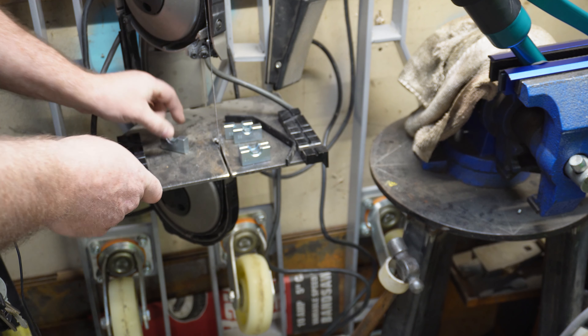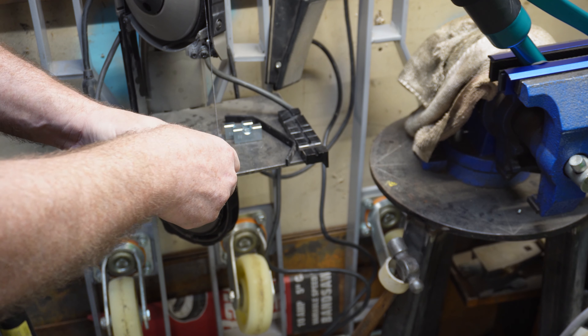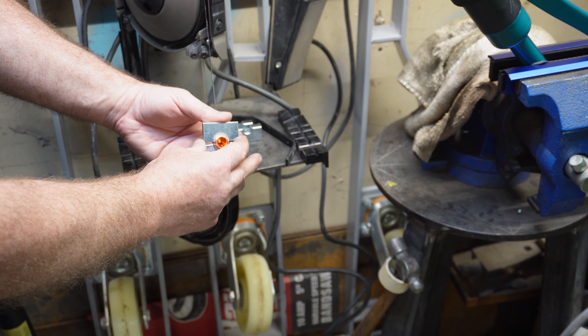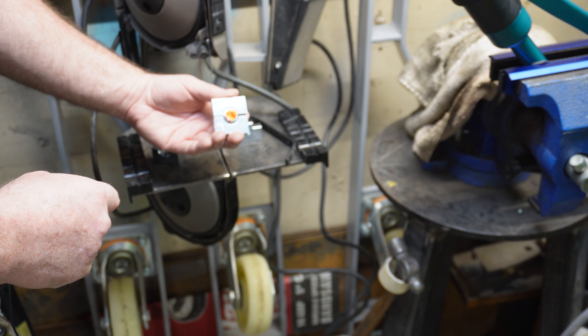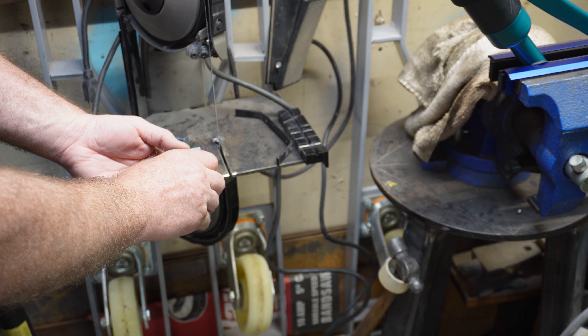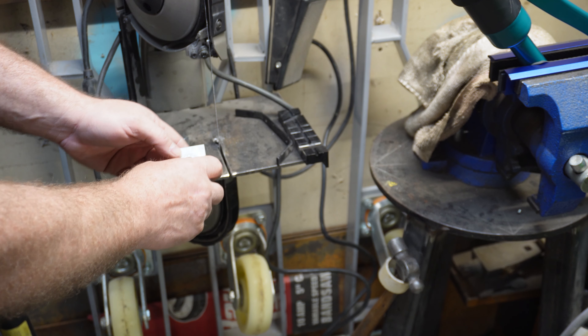I've got this set up in my vise with some soft jaws - I have a separate video on those. One of the secrets to this is you're going to be pushing down, so I want the bottom to hit kind of where the base is so when I'm pushing down it has the full run and I can push right against it. Now we got our piece here that we're going to crimp and we got three different anvils - crimp pieces - I'm not sure of the technical term. We got a 70, a 50, and a 35.